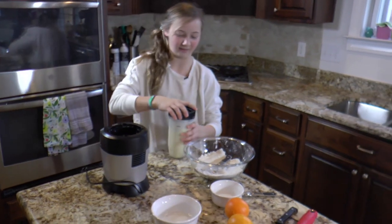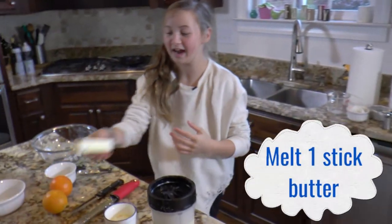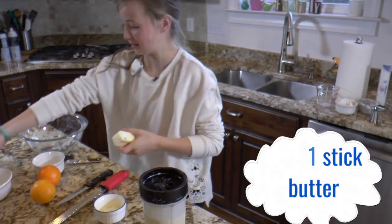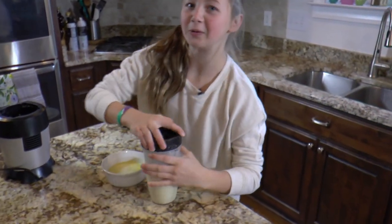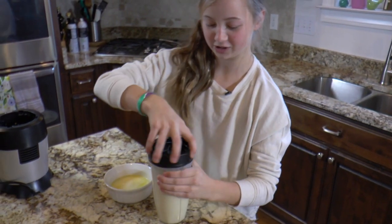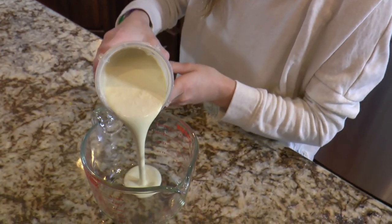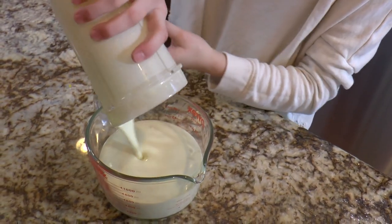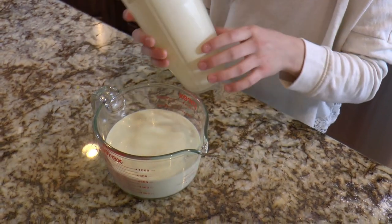Repeat that until all the flour is mixed in. Now I'm going to melt this butter, and I'm also going to slowly pour the melted butter into the mixture to kind of emulsify the batter. Now I'm going to pour this into this measuring cup, and I'm going to let it sit for two hours.